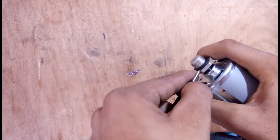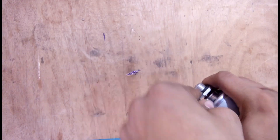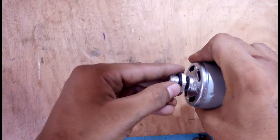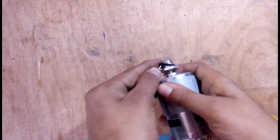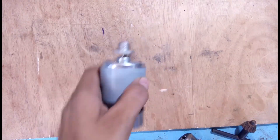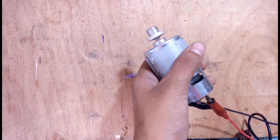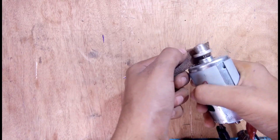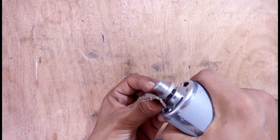First remove the rubber from the pressure cooker valve — we have to keep it so we remove it carefully. Now open it up. I am taking sandpaper and rubbing it. You can also use foil or any other sandpaper.